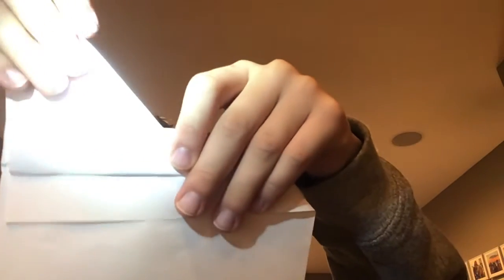The next thing you're going to do is fold it outwards. At the beginning I folded it the wrong way, so you're actually going to fold it this way. So you should have this, and the next step you're just going to turn it this way.